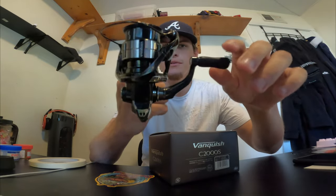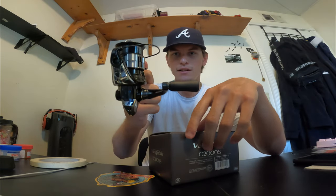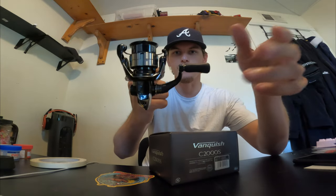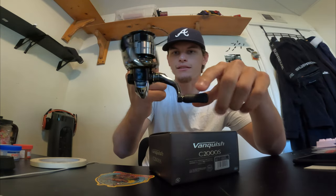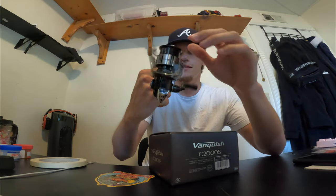And it's not too smooth to where, like, say I'm on my Vanford — if I had it right here the handle would just fall. It stops whenever you stop reeling. Perfect. But the pickup is so smooth too. It's awesome.